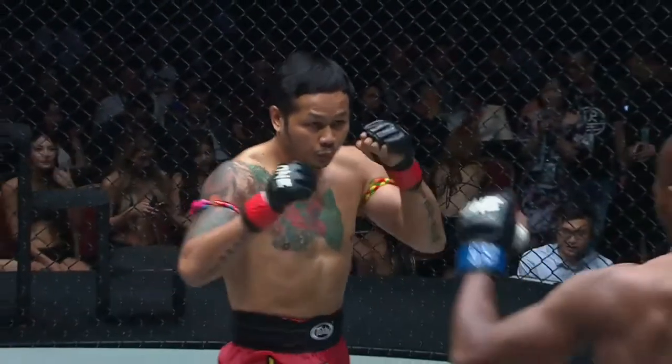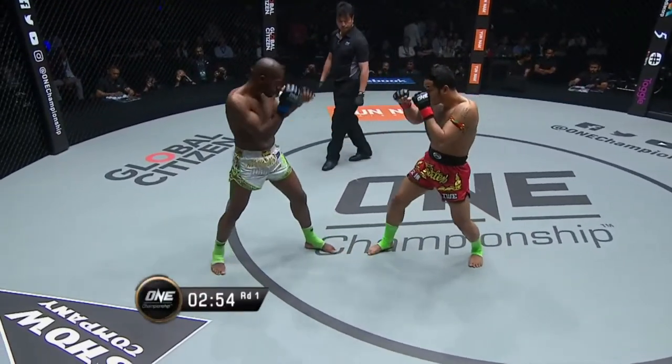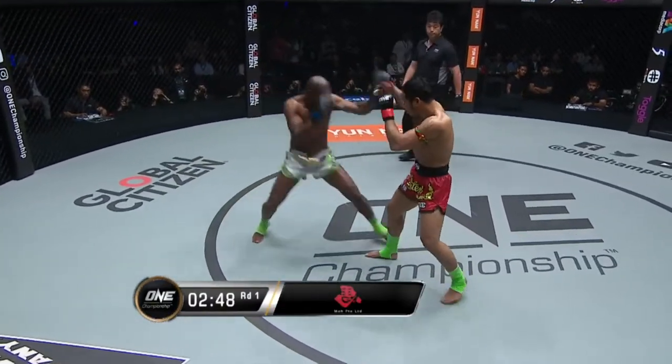Three rounds of action. One Super Series kickboxing bout. The southpaw starts as always on Yod. Will Gimby get airborne? Nice jab, and there's the first cracking roundhouse kick from Yodson Prime.